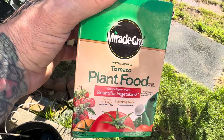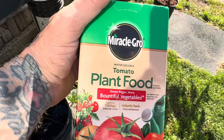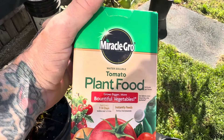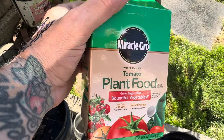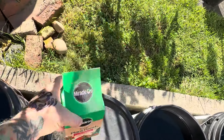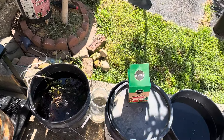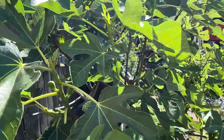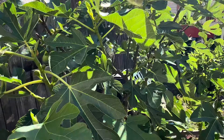Starting this month I give them this for the whole rest of the season until about August. I stop all fertilization around August 10th and just let them be, because you don't want them to grow anymore — you want them to start relaxing and preparing for winter.